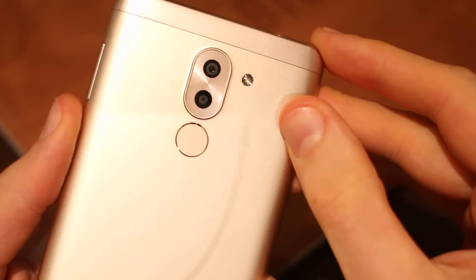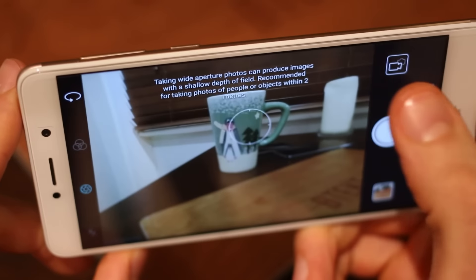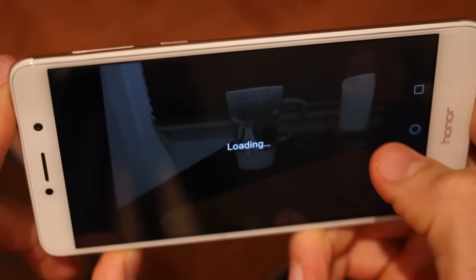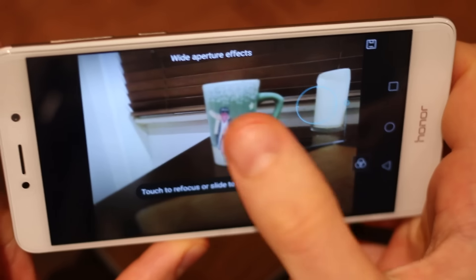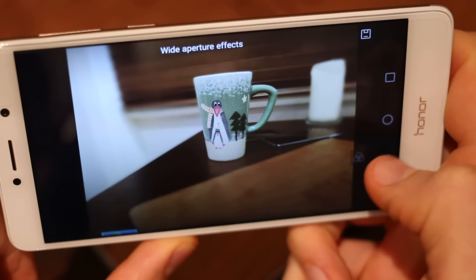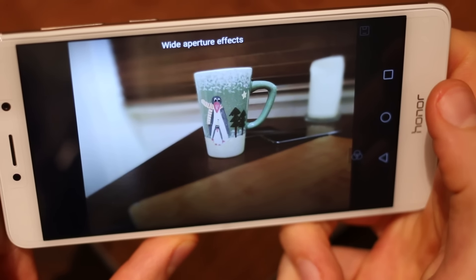With an F2.2 camera around the back, you've got two sensors — one 12 megapixels and one 2 megapixels. As you fire up that wide aperture mode, it really does do a great job of emulating the effect you get on the Huawei P9 and P9 Plus — that blurred background and sharp foreground. Pinching in you can very clearly see it's done the job pretty well, and tapping through on the lens I can retrospectively focus and change the intensity of that effect, or change the effect completely so it does a whole load of other cool stuff based on the perspective information that second sensor captured.